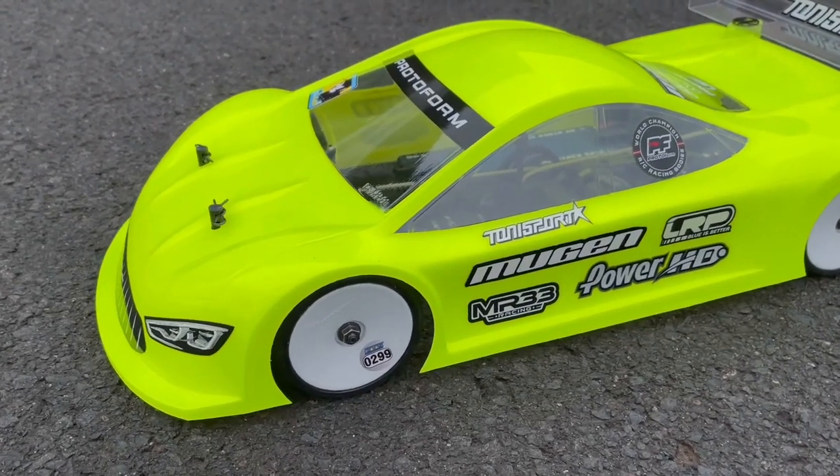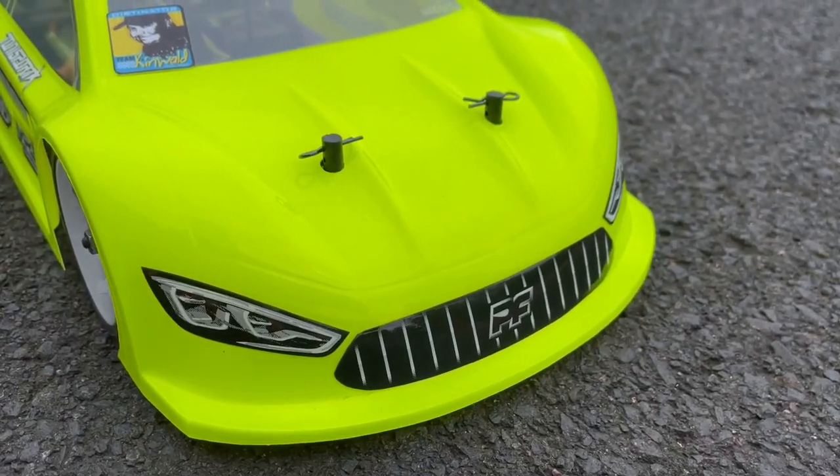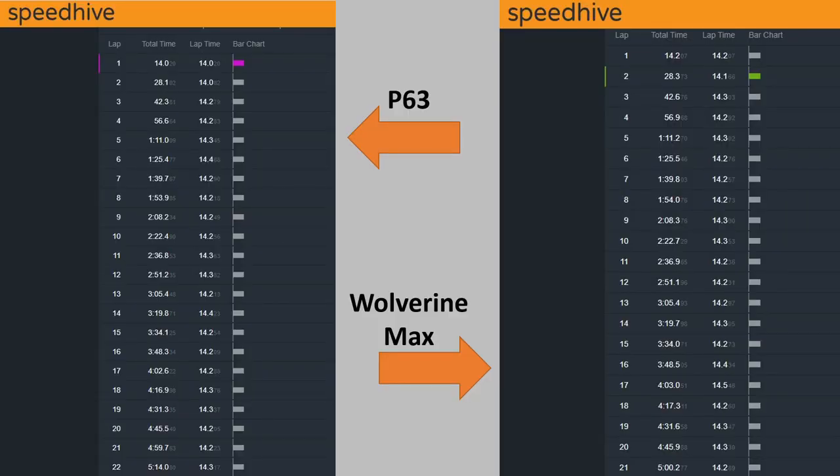Now I want to talk quickly about the new Protoform P63 body shell which I got one week ago. You saw it unpainted in my last video clip, but now I had the chance to test it on the track. I was practicing in 17.5 stock and compared it with the Wolverine from Zoo Racing which I used at the last ETS race in Germany. Both body shells had almost the same pace — I had a faster run with the Protoform, about 0.3 seconds faster, but the feeling on track was different. The Wolverine felt a little bit more aggressive and sharp while the Protoform felt a little bit smoother and easier to drive.